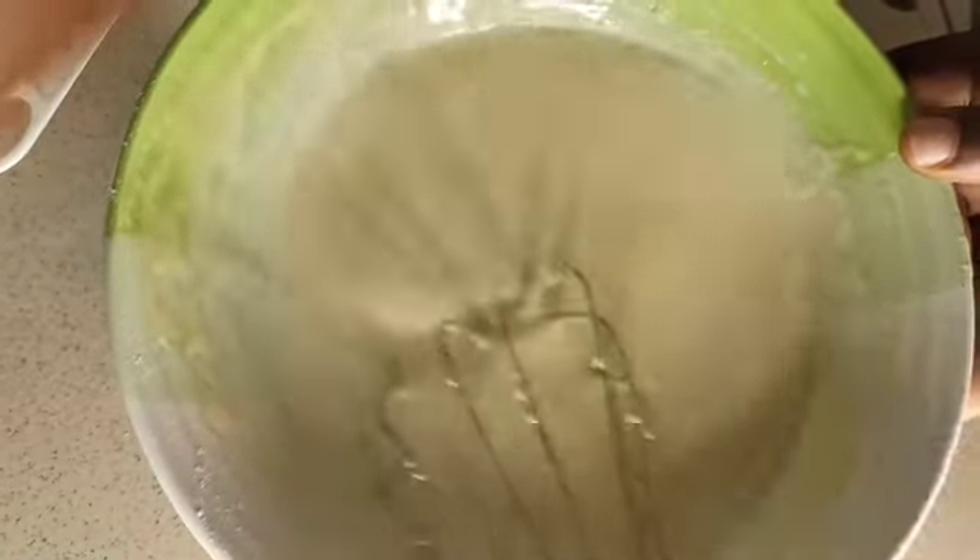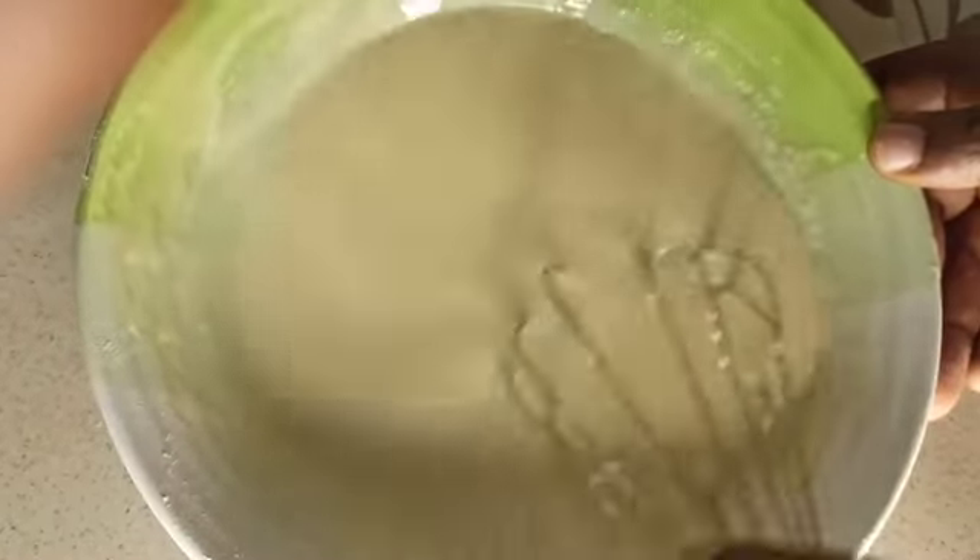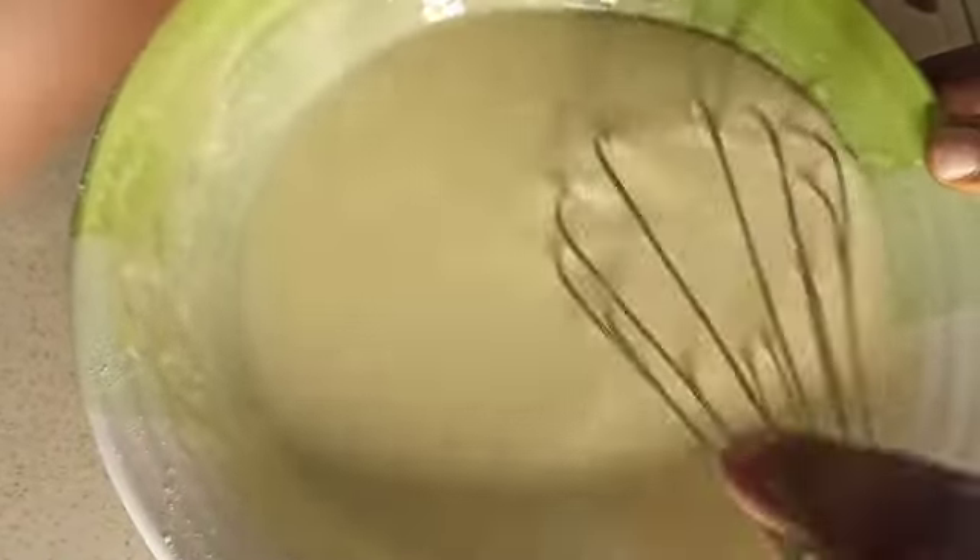After that, our all-purpose flour comes in. I'll be sieving the all-purpose flour together with baking powder and baking soda — two teaspoons of baking powder and half a teaspoon of baking soda. I'll be adding it bit by bit.